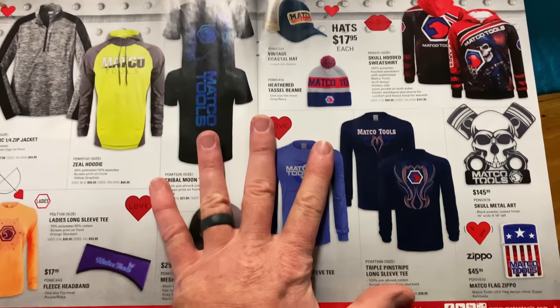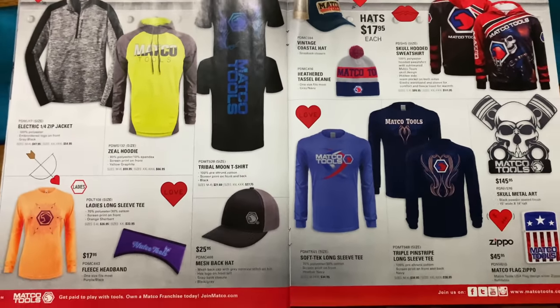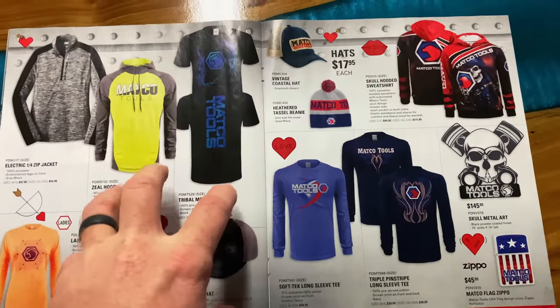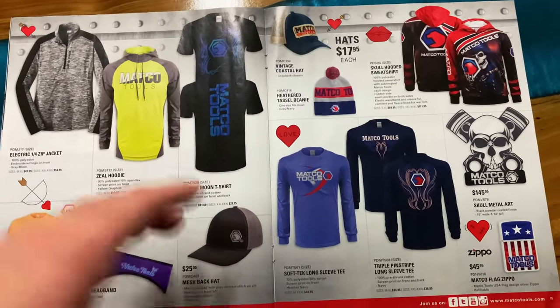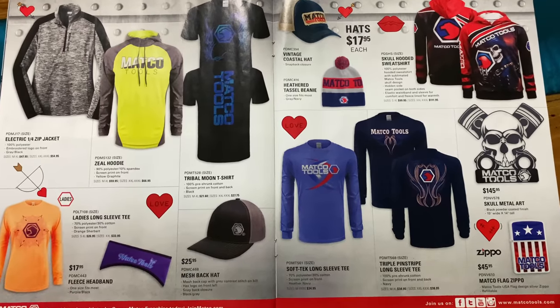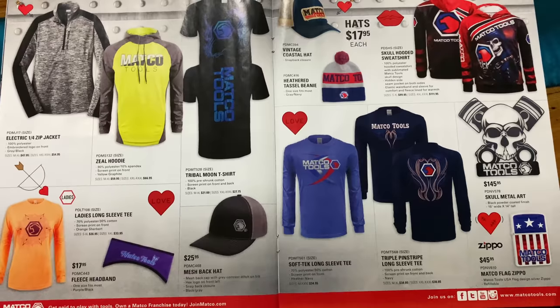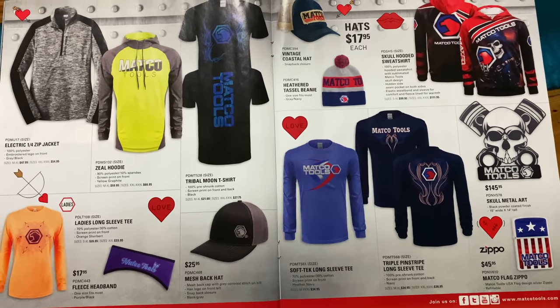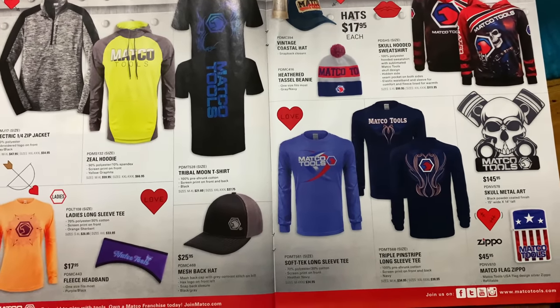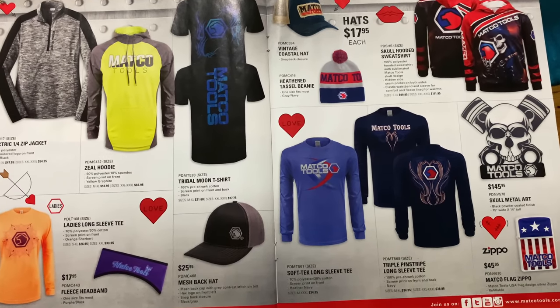If you don't have a Matco dealer, you simply go to matcotools.com. If you don't see what you want in their flyer, all the flyers are posted on the day they start. If you don't see one, you can call Matco — their customer service is awesome. I put a link at the top so you guys can take a look at the video I did on some specialty stuff. Don't be afraid to contact Matco.